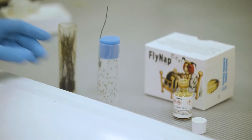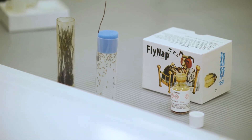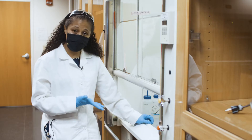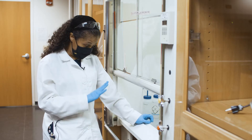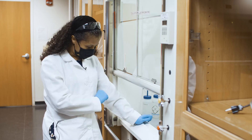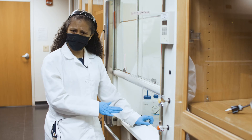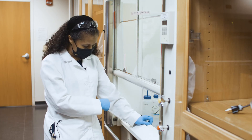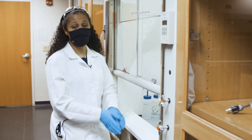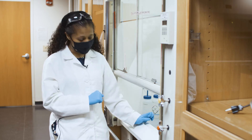Our flies are now being dosed and it usually doesn't take a ton of time for this stuff to kick in. You want to keep an eye out for when they stop moving. As soon as they stop moving, take the wand out. It is very easy to overdose the flies with this stuff, so keep a close eye on them and make sure you get the wand out as soon as they stop moving.